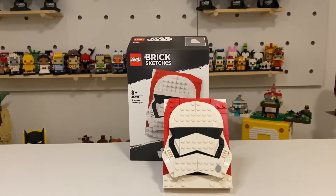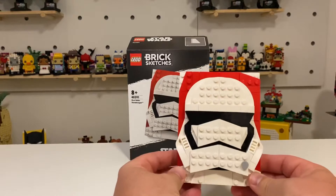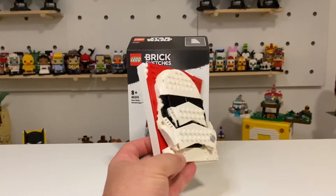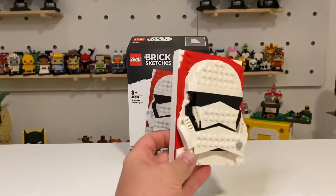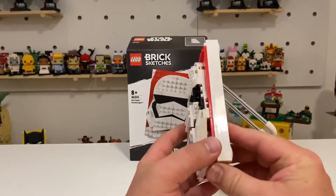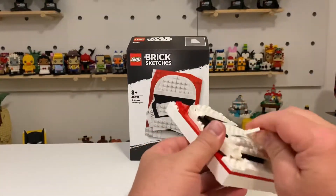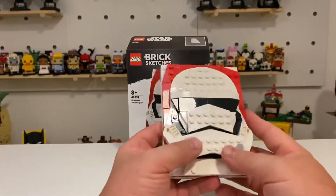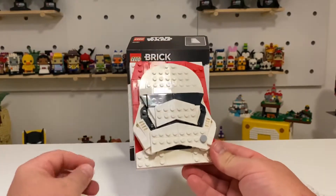We have set number 40391, First Order Stormtrooper of the Brick Sketches. What these sketches are really good for is learning layering technique. They come to life through the layering of the plates, because apart from the frame you don't really have any bricks — they're all plates. I think that's what all these Brick Sketches sets are really good for: learning different layering techniques.